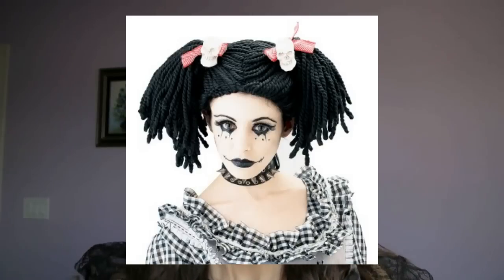Hey guys, so today I'm going to be filming a gothic doll look for a Halloween tutorial. I have the picture right here and I'll be inserting it now. So that is the gothic doll look — it's a really cool, interesting look to do and I'm really excited. So let's go ahead and get started.